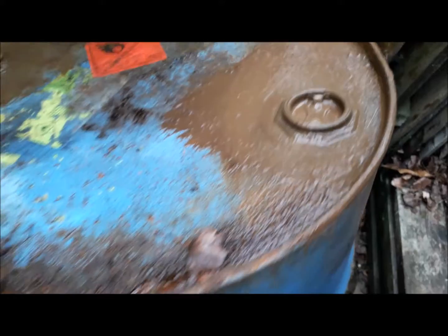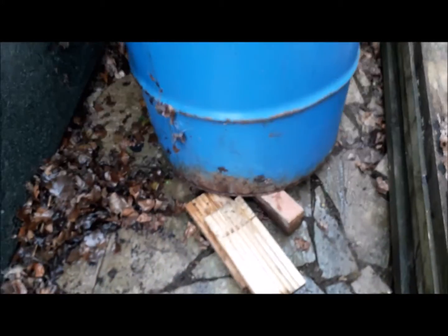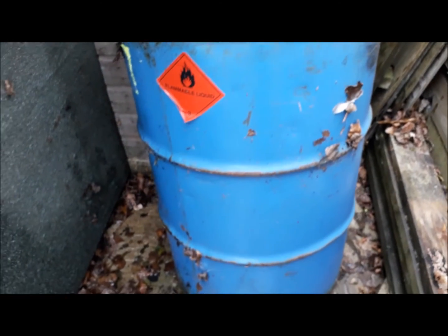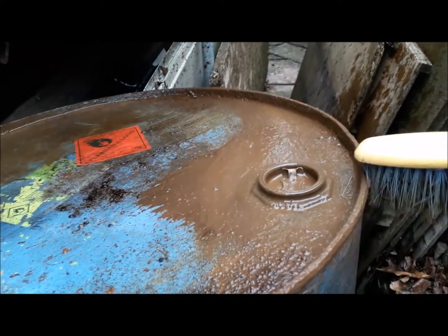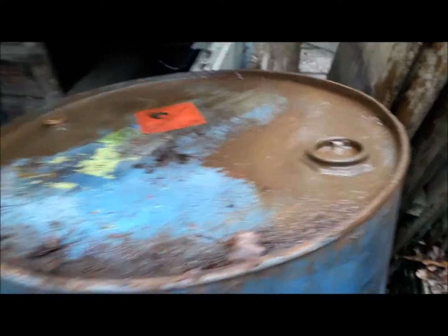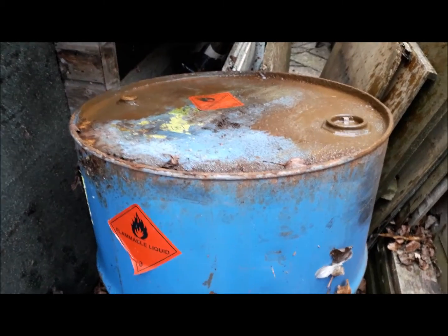Before I undo it — I'm not going to undo it there — I've got it sat up on a couple of bricks to get the water off the top, because it was all full right up to this level with water. It doesn't look as bad as what I thought it was going to be.